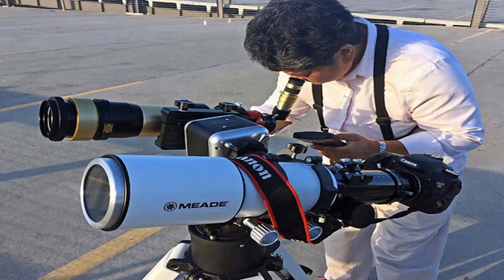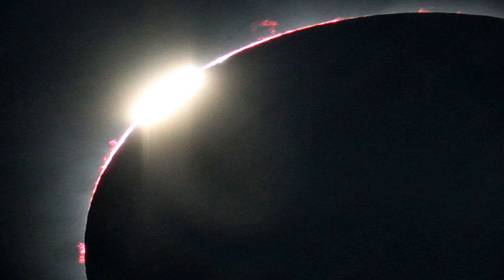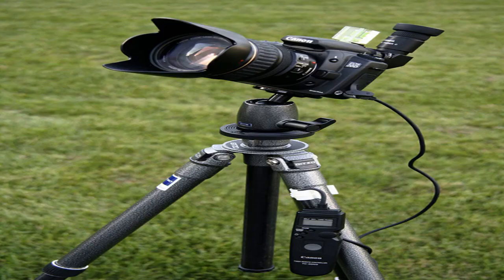Eye safety first: the most important thing to keep in mind when trying to view the partial stages of the eclipse is to never look directly at the sun without proper eye protection. This means wearing solar viewing glasses, or eclipse shades, when viewing the sun naked eye, as well as fitting your cameras, binoculars, telescopes, and even findoscopes with special solar filters. Failure to do so can result in serious eye injury or permanent blindness.